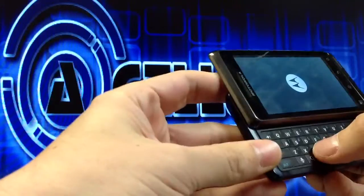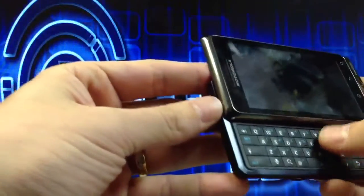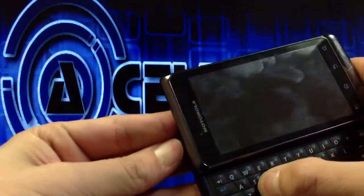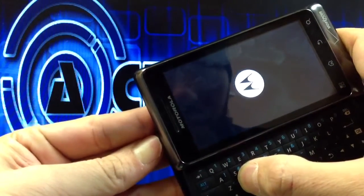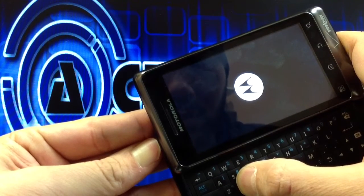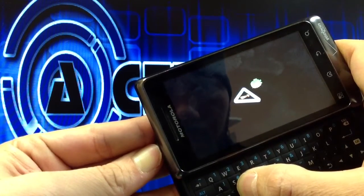First, put the battery in and you're going to hold down X and the power button. You'll keep holding that down until you get the little exclamation mark, which normally takes a few seconds.